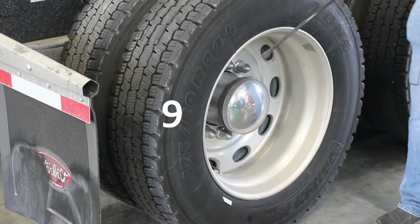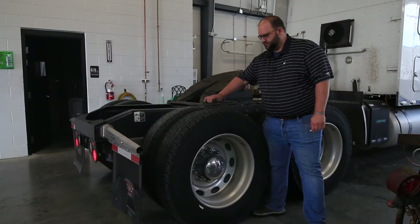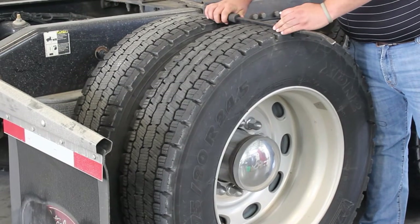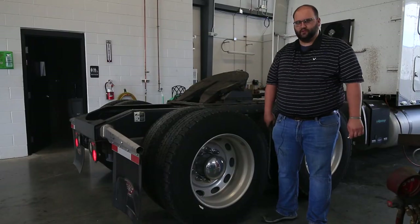So really you're looking at your nine o'clock, twelve o'clock, and your three o'clock. You're going to measure across those lines and you're going to take the lowest measurement — that'll be your tread depth for that tire.